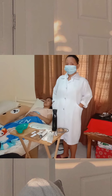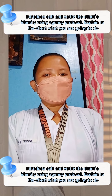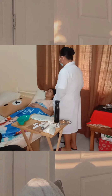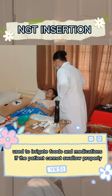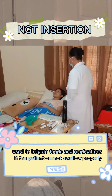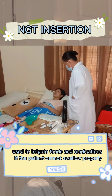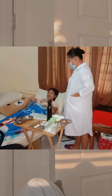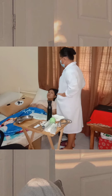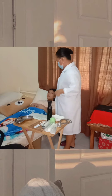For the implementation of the procedure, the first step is to introduce yourself and verify the client's identity using agency protocol. Explain to the client what you are going to do: 'Ma'am, this procedure is called nasogastric tube insertion. We are inserting a tube in your body to administer food, medication, and other nutrients that your body will need. I am Joanna Ivey Amoramos from BSN3 Black. I am your student nurse for today and the rest of my duty hours. If you have questions, don't hesitate to ask me.'